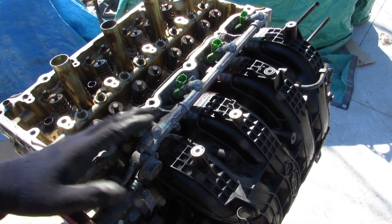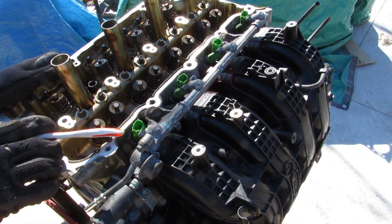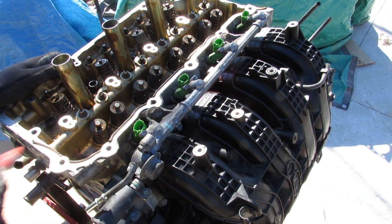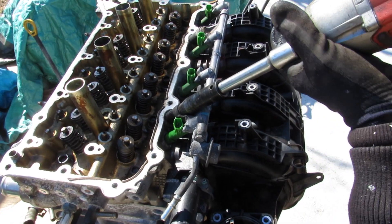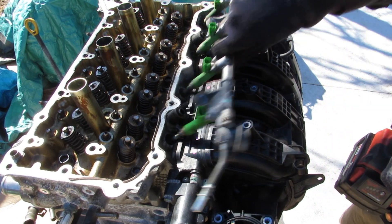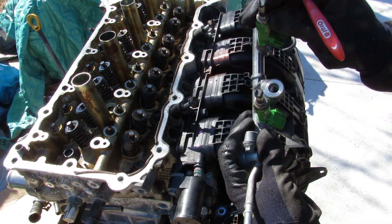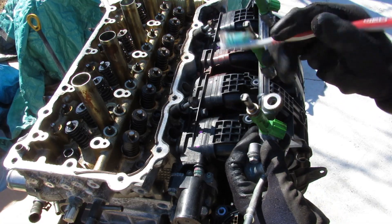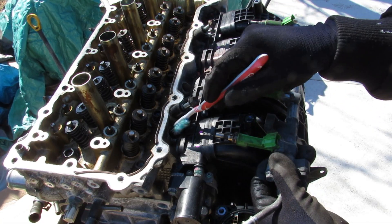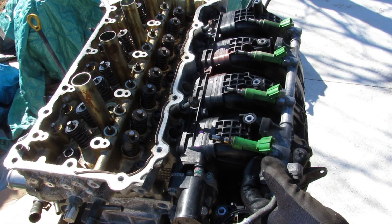The 2AR series of engines were mostly port injected, especially in front-wheel-drive variants like the Camry and the RAV4. Here you can see the four port injectors just before the head. What's interesting with these fuel injectors is they've got a really long snout as well as small little holes that help to really atomize and push the fuel down inside the air intake as close as possible for the best combustion.